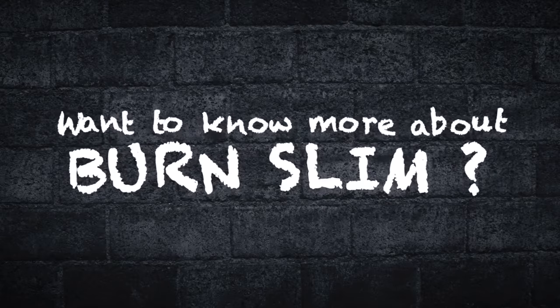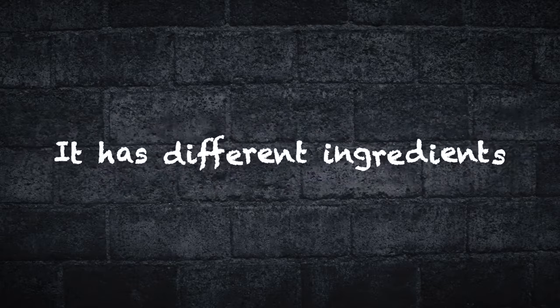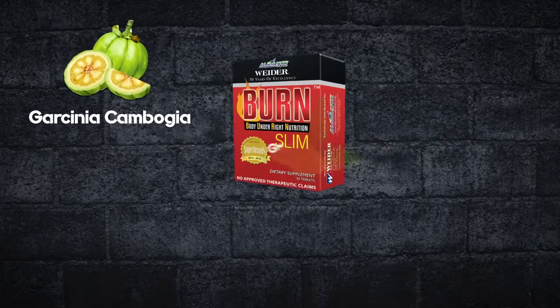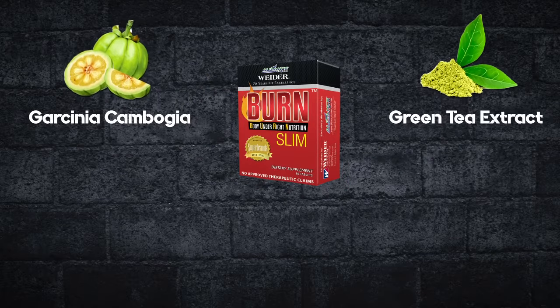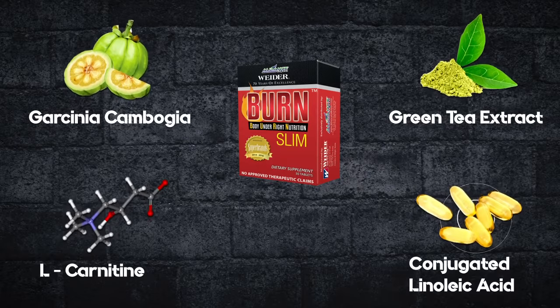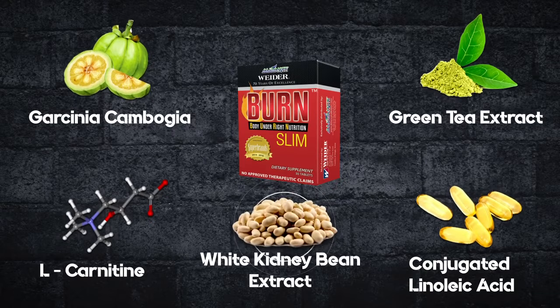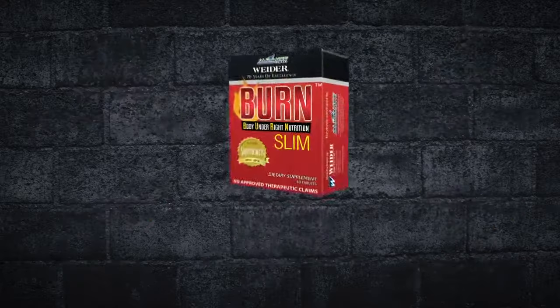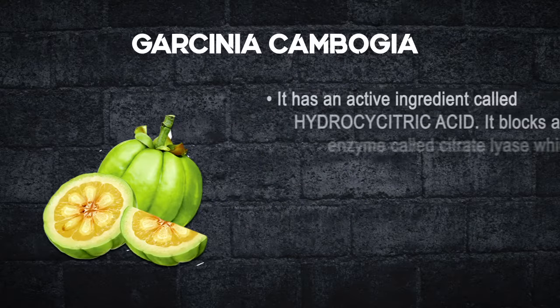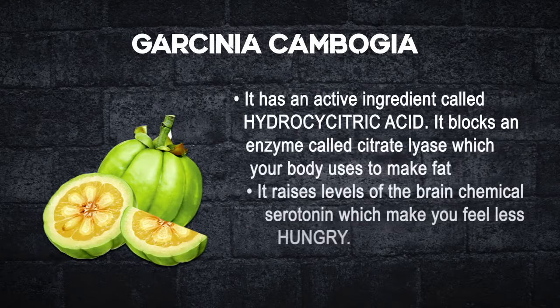Want to know more about Burn Slim? Burn Slim has different ingredients: Garcinia Cambogia, green tea extract, L-carnitine, conjugated linoleic acid, white kidney bean extract. Garcinia Cambogia has an active ingredient called hydroxy citric acid — it blocks citric lyase, which